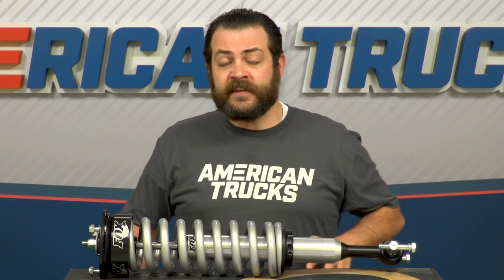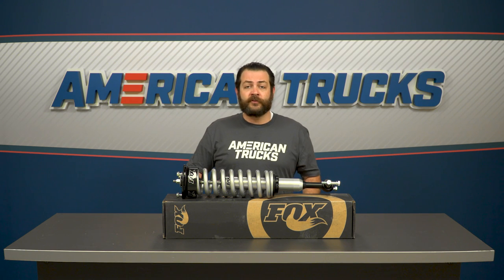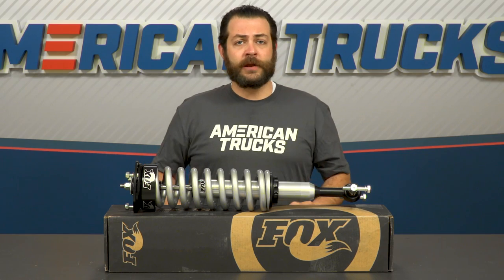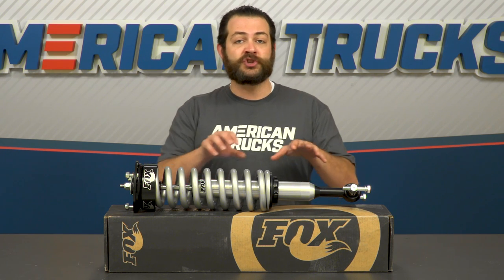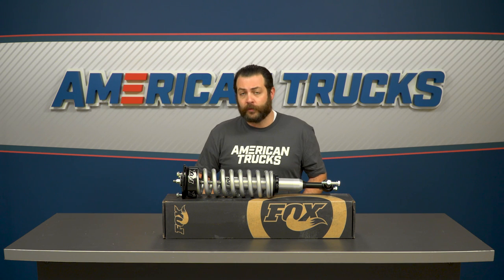Down to brass tacks, this is gonna feature a two-inch metal-impacted T6 6061 aluminum body for strength and durability, to ensure it holds up over time. Internally, it comes along with Fox's IFP technology — that means internal floating piston — which separates the shock oil from the nitrogen internally to give you the best performance possible.